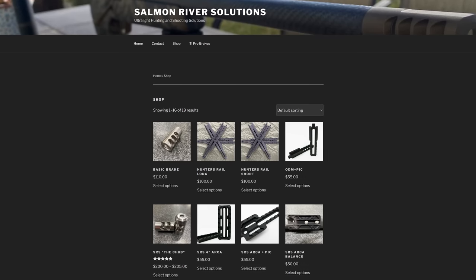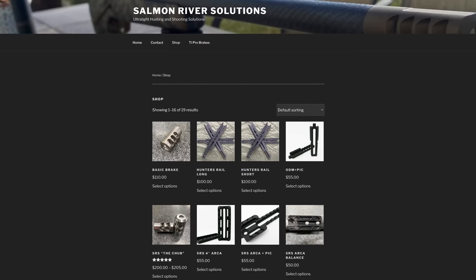We have 12 different thread options, multiple bore options, and we do offer custom bore options as well. If you want details you can go to our website and see everything that we make.